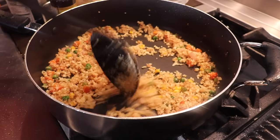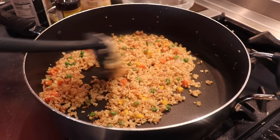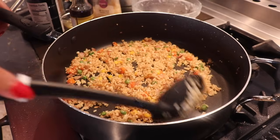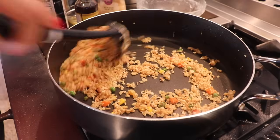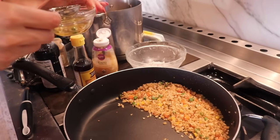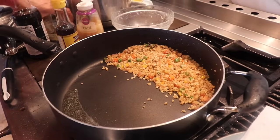Before we cook our eggs, let it cook maybe just another 30 seconds or so. You don't want to leave it wet because it'll become mushy rice and no one's trying to eat mushy rice. Once it's ready, we're going to push all the rice to one side and cook our eggs, using a tablespoon of the oil we saved from frying the shrimp.